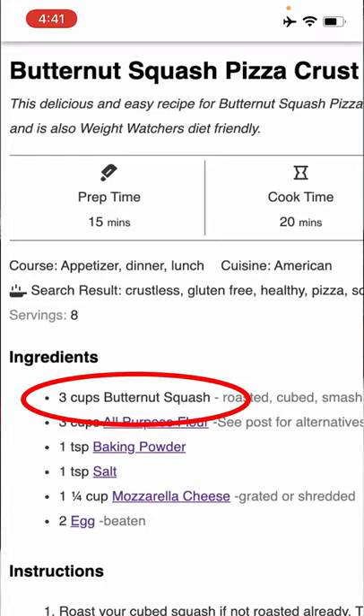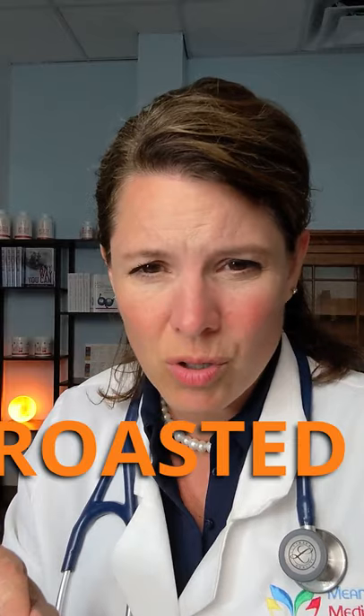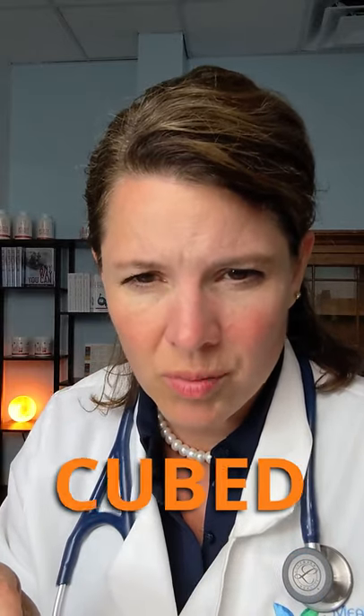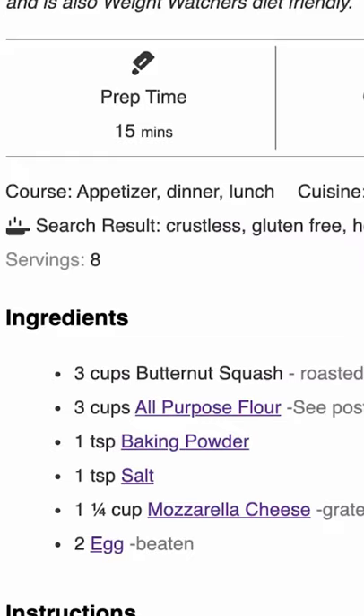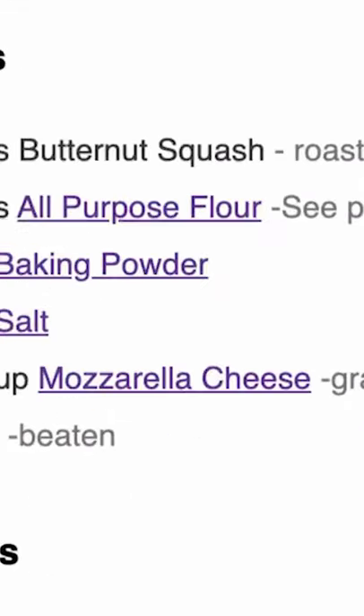Okay, three cups of butternut squash, roasted, peeled, cubed — in under 15 minutes? No way, I can't do that. And then you add three cups of flour — this ain't keto, people. Some baking powder. And then that mozzarella cheese, if it's already pre-shredded, usually has starch on the outside, and that makes it even less keto.